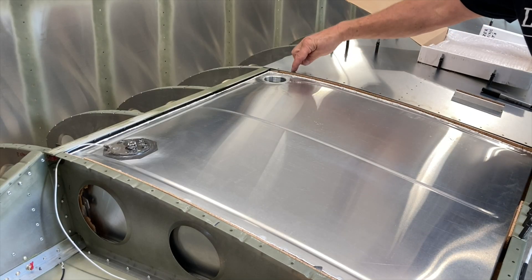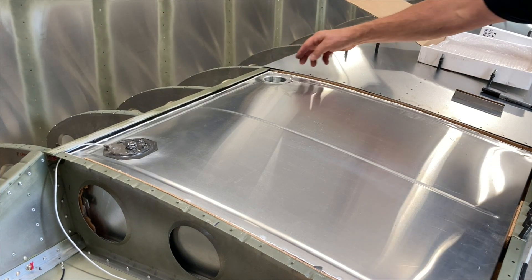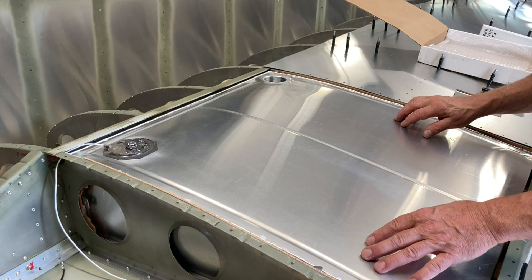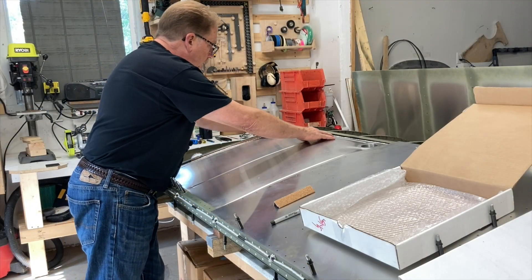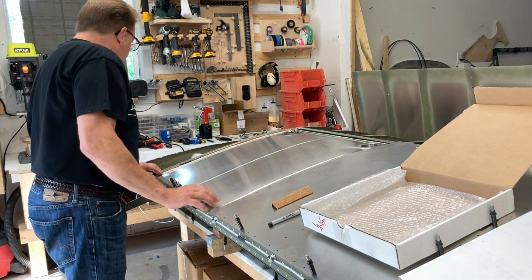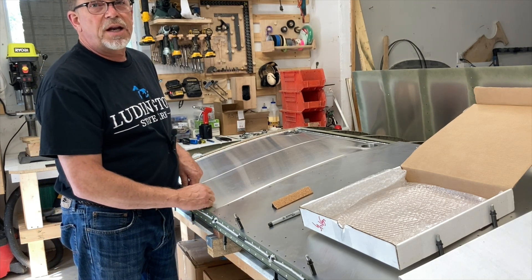We've got the tank on the run again. I've got to take a couple measurements over here and drill a hole where the return line comes in, but the tank is sitting in there pretty good and our bracket is built. I'm going to put a couple pieces on here to support the top if we ever go upside down.